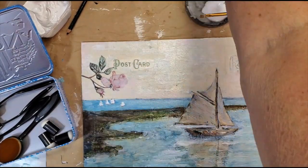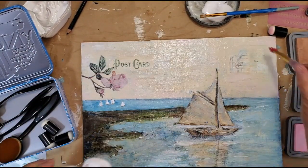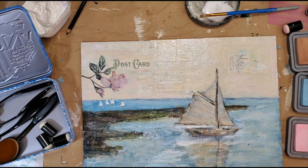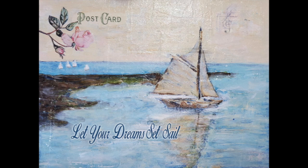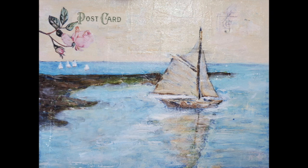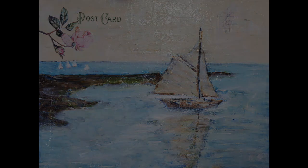I decided at the end not to add a sentiment to the original piece, so the original is without sentiment. However, since all our work ends up digital at some point, after saving a picture for everyone to see digitally, I opened the painting in Photoshop and added a digital sentiment for those who might like to include something like that — just to show where I might suggest placing it on the composition. I hope you like this little demonstration, and thank you for watching.